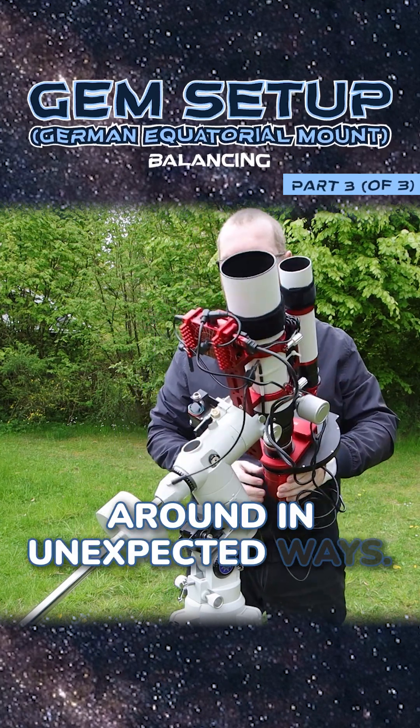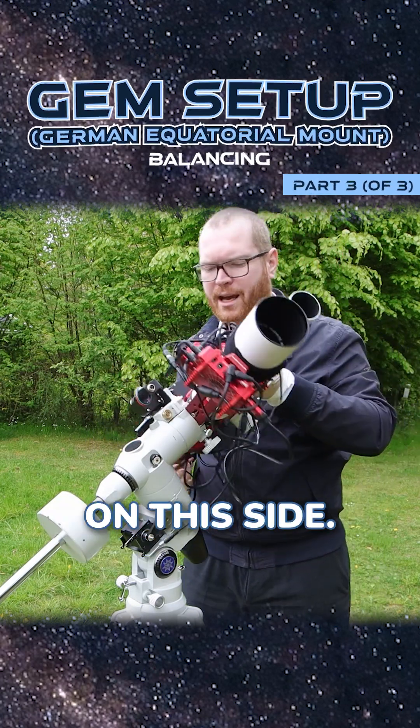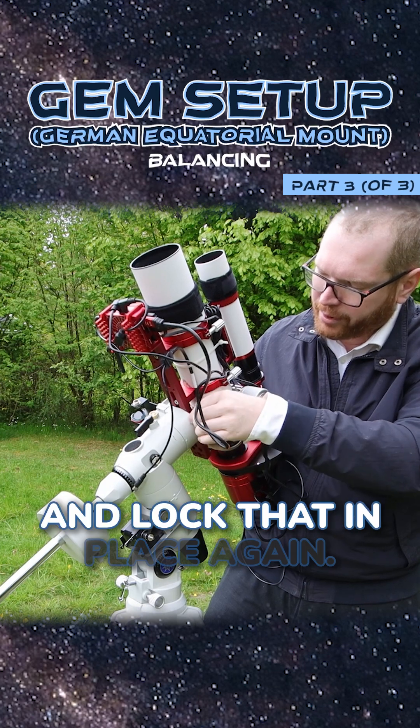Open up the axes one at a time. Keep a hand somewhere on your telescope so things don't move around in unexpected ways. Point it horizontally to one side and try to let go — that means I'm too heavy on this side. Loosen this, move it up, and lock that in place again.